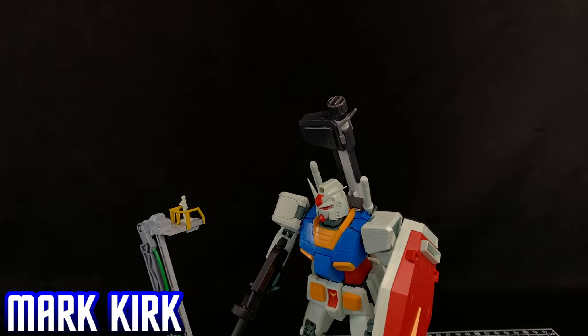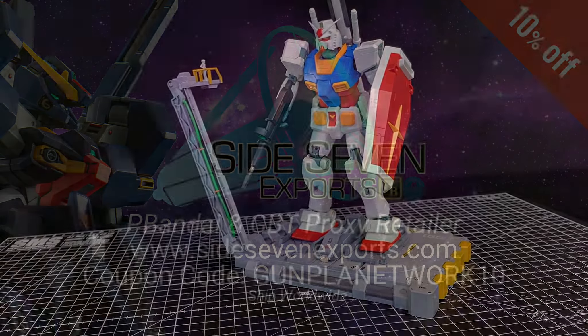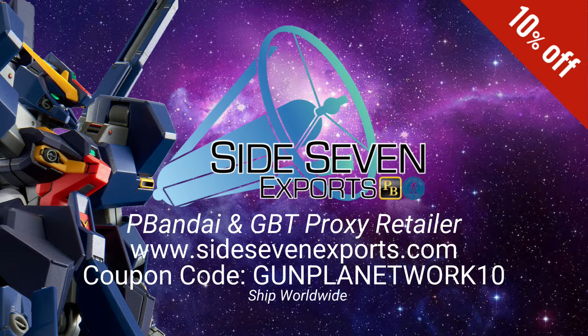Mark from Gumbler Network, and today I'm bringing you my review of the MG RX-78 One Year War version. Big thanks to Gus from Side7 Exports for sending this over — he has these and many more of the RX-78 in stock. Take a look at the link in the description below.